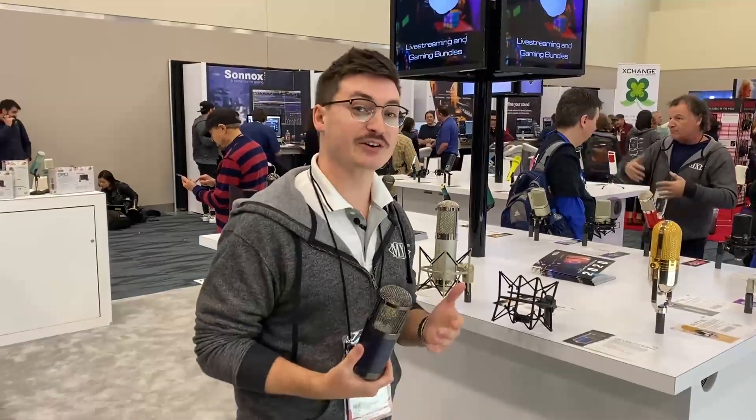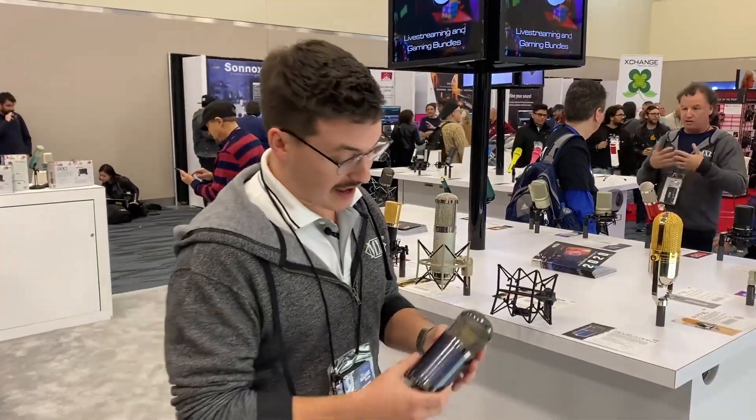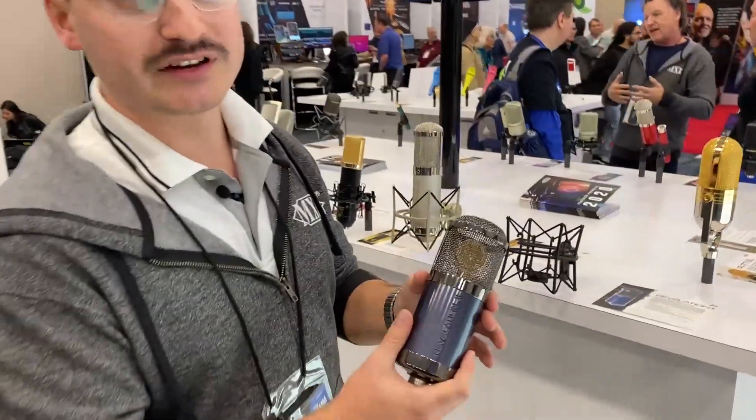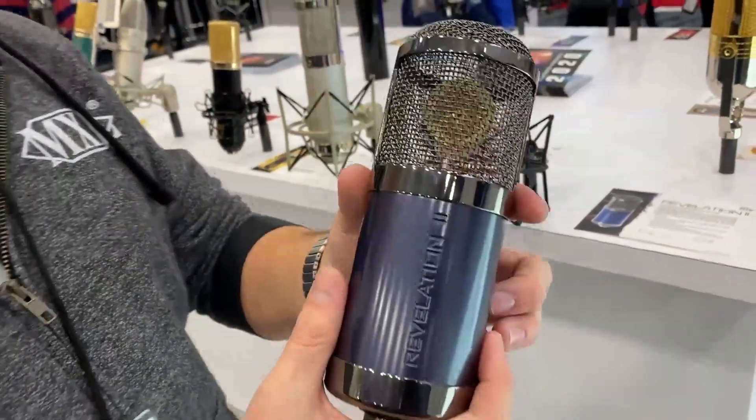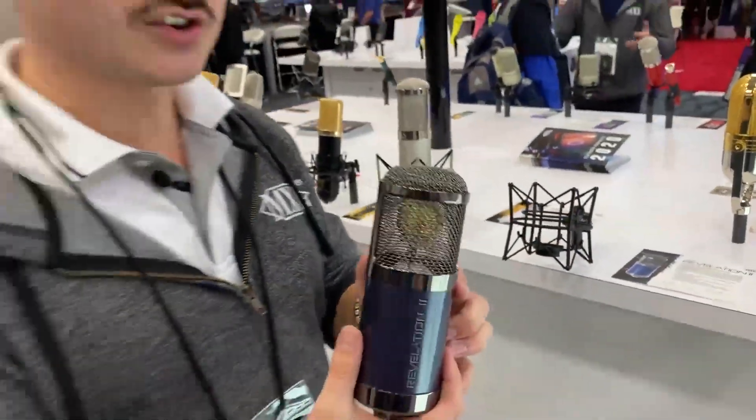Hi, this is Dan with MXL Mics. We're here live at NAMM 2020 and I am showcasing one of our new releases this year. This is the Revelation 2, a sequel to our flagship tube microphone, the Revelation.